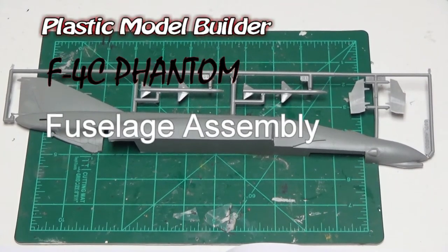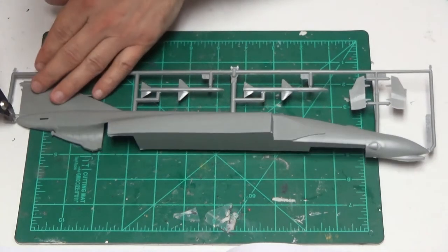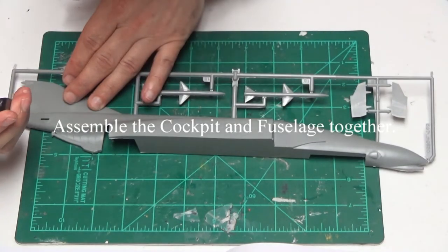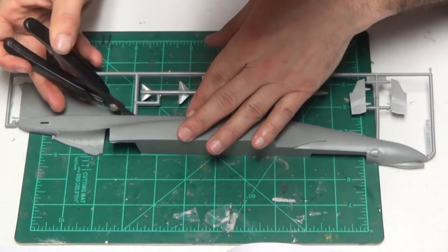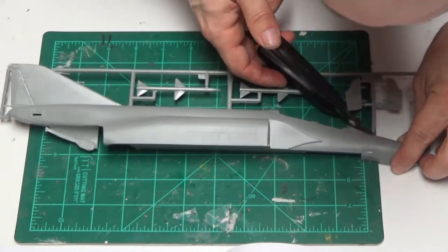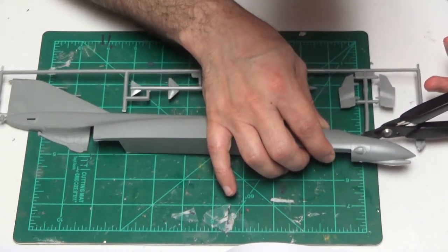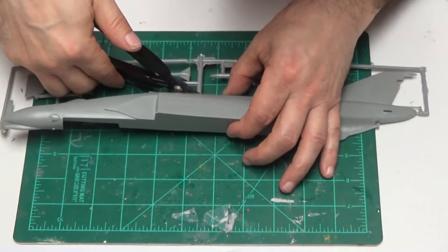Plastic model builders, welcome back. This is more of the F4C Phantom — this is part two. On the last episode, if you did not catch that, we assembled the entire cockpit, put the little guy in there, did all the instrument panels, all that good stuff. Now we are going to assemble the fuselage: the front, the top, the side, the back. Model making madness. We're going to make this thing look as pretty as possible because this is a great model. I love doing this one — this is my third one that I've done.